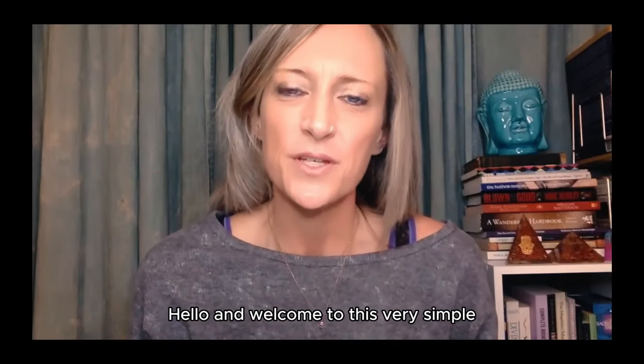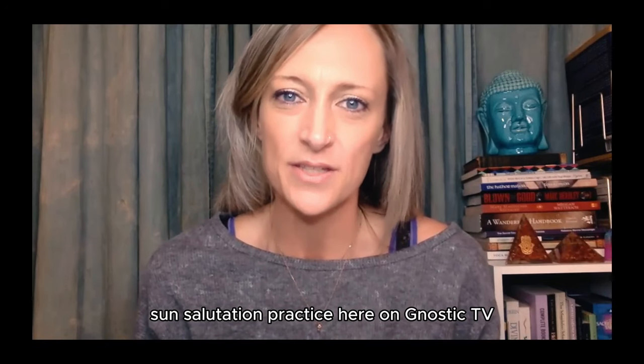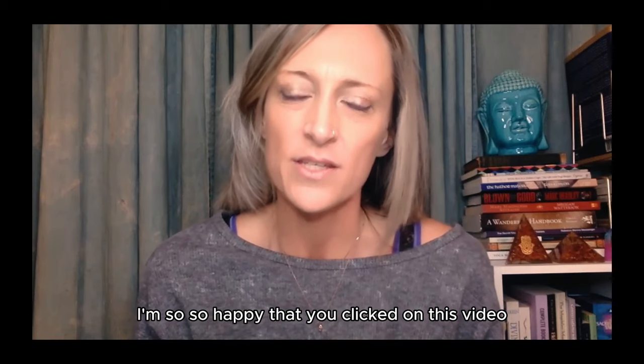Hello and welcome to this very simple sun salutation practice here on Gnostic TV. I'm so happy that you clicked on this video.